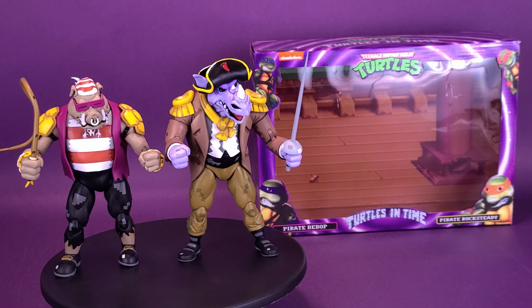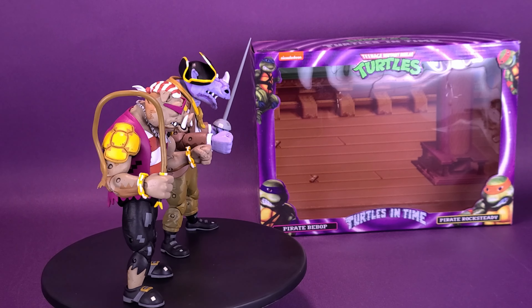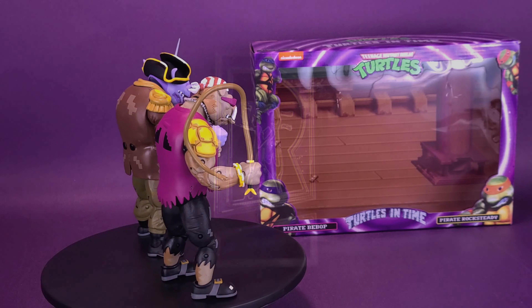You're walking the planks, shell brains! Here's your look at the NECA Toys Teenage Mutant Turtles, Turtles in Time, Pirate Bebop and Pirate Rocksteady.